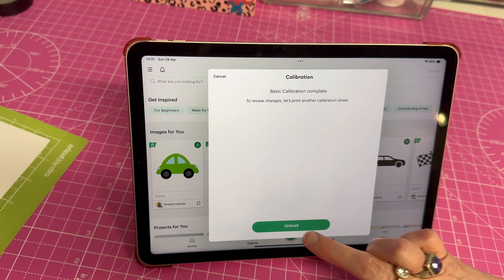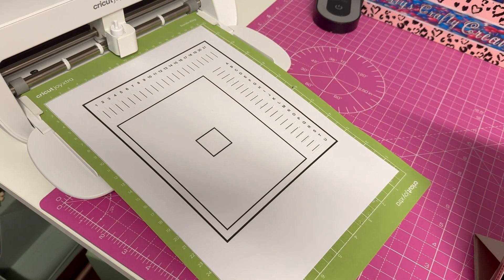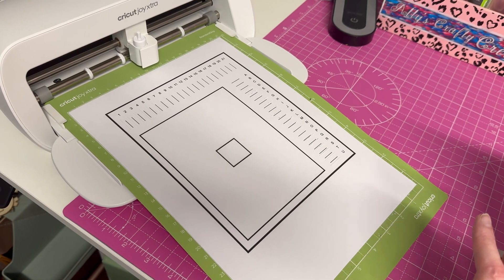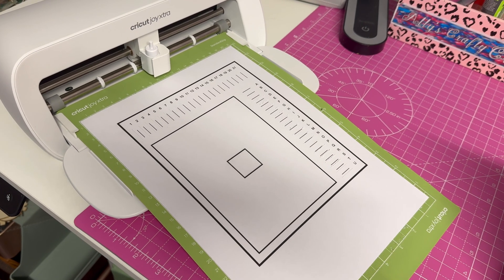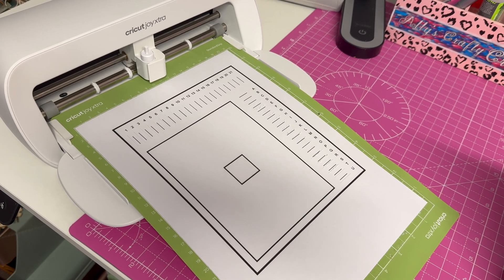Basic calibration complete! Now, one thing I suggest when you do this: before you put in your numbers and letters, take a picture of it with your phone and zoom in. That way you can get a better look to see which value it is.